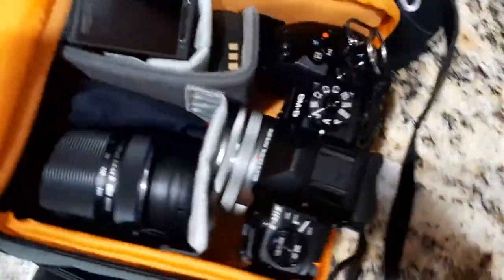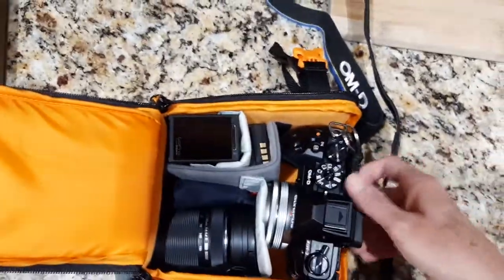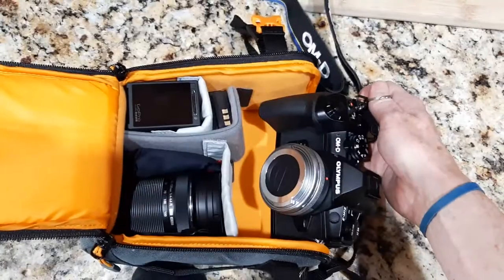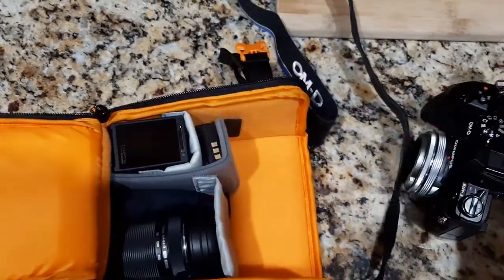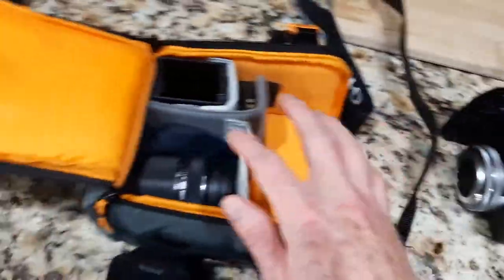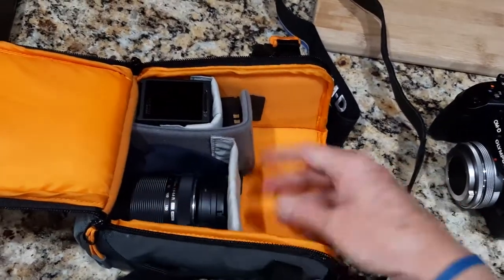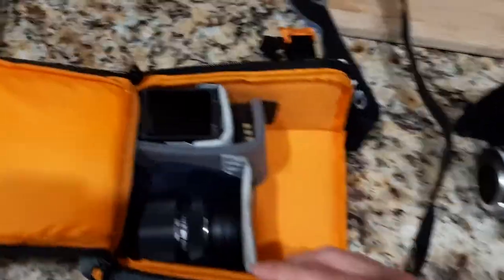The way I have it set up now is I have my OMD EM1 Mark 2 right here. On it right now I have my 14-44 lens, but you could easily fit the 40-150 on there as well — you just have to shift things around a little bit.